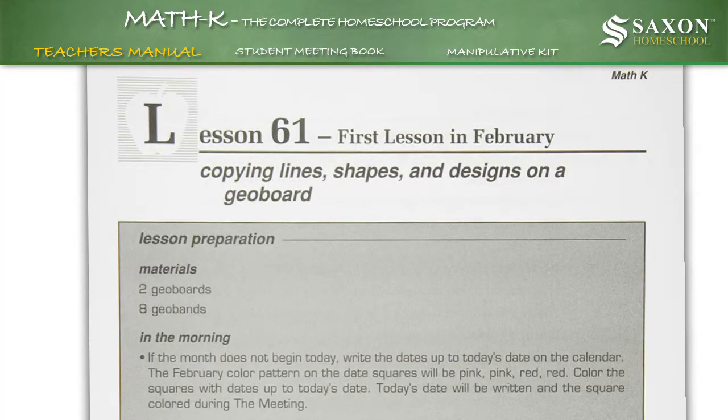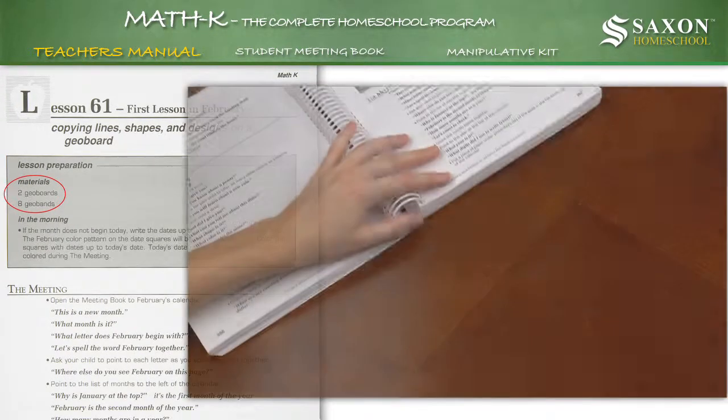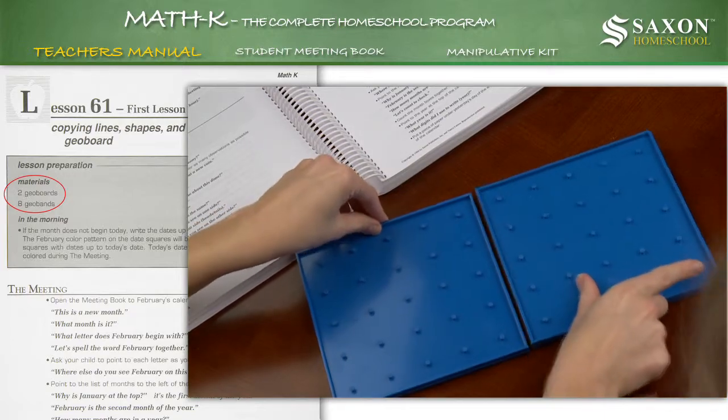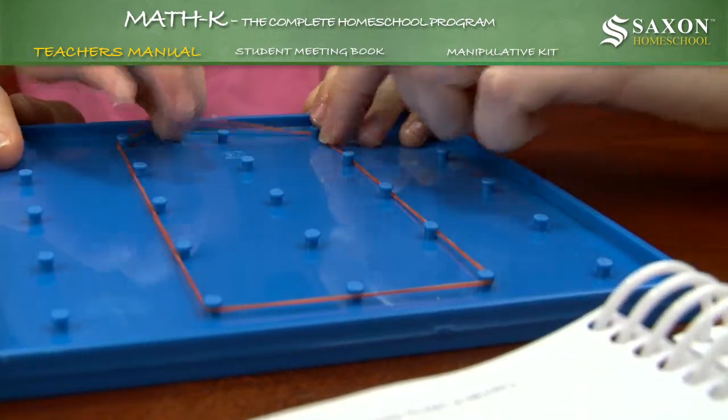For instance, lesson 61 from the teacher's manual suggests you use two geoboards and eight geobands from the manipulative kit to give your child hands-on experience to better learn the math concepts contained within the lesson. This hands-on teaching pattern is used in all the kindergarten through third grade teacher's manuals.